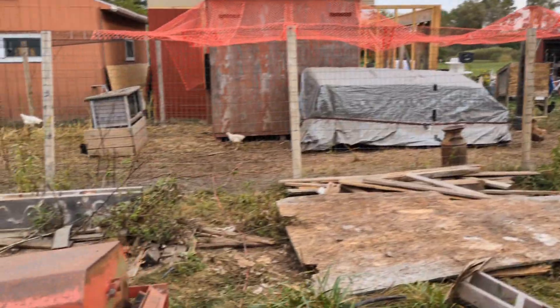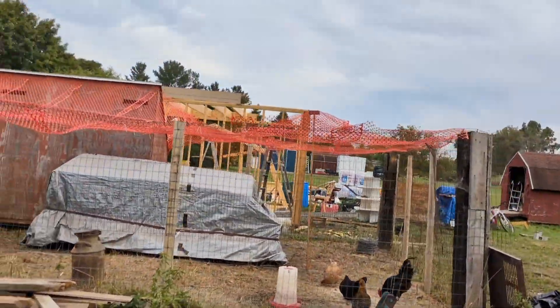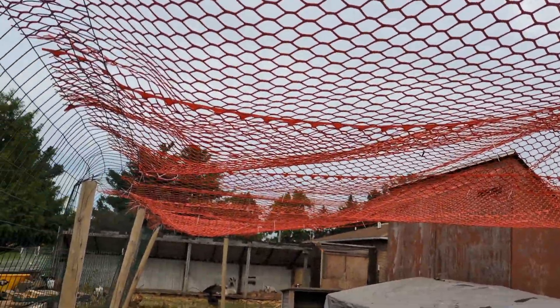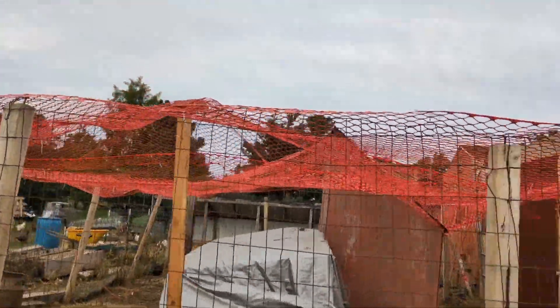The laying hens — here's their coop area where you see the orange chicken fencing over the top. I'm going to replace that now with netting I just got. Half of it's netted in the back but I put that up temporarily.